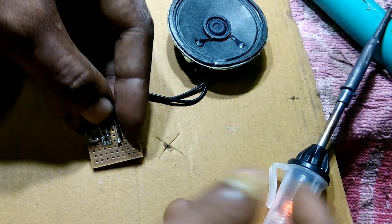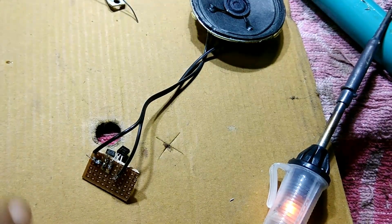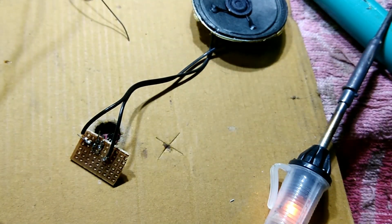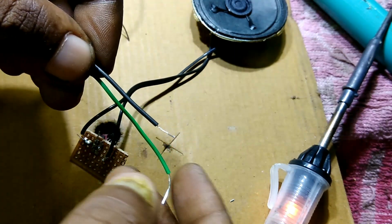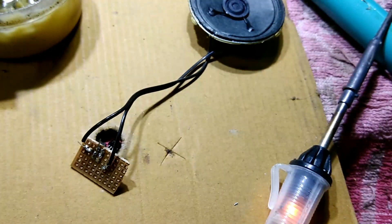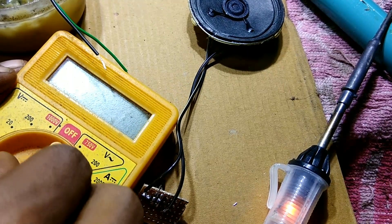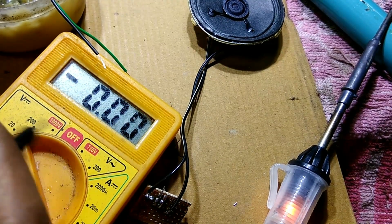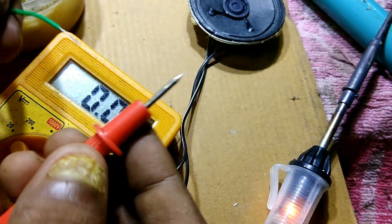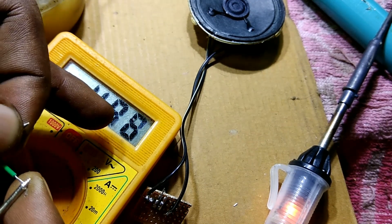I connected the output easily and now I need to power it up with 5 volt DC. You need a multimeter to check the voltage — set it to the 20 volt DC section. Attach the negative probe to the black wire and the positive red probe to the positive section. You can see it reads 4.97 volts, which is sufficient to run this circuit.